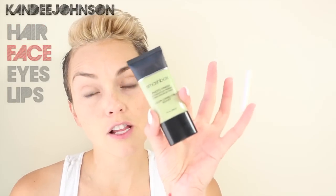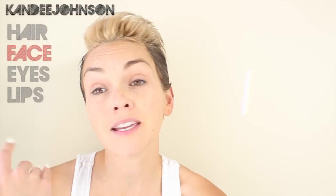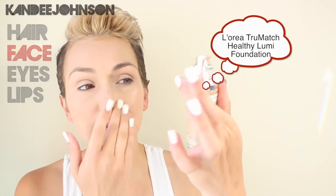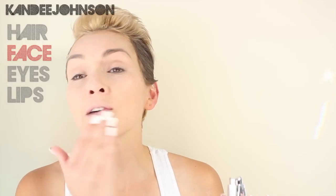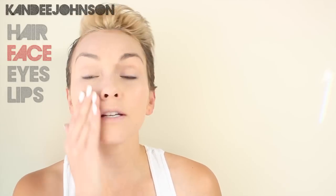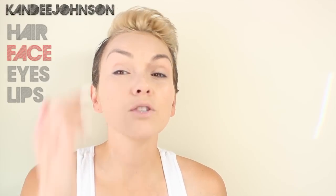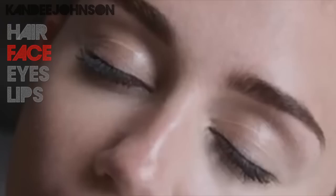I put a primer all over my face just to even out the skin and make it look flawless, because she doesn't have much makeup on. Then all we did was apply a liquid foundation — this is the L'Oreal True Match — all over the face. It's really sheer, it's going to give a dewy finish but still let some of your natural skin peek through. You can also tell they didn't use any powder because in a couple of scenes when you can see her eyelid, you can see it all creasing in there.